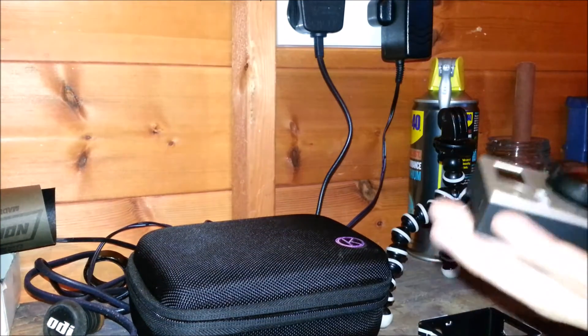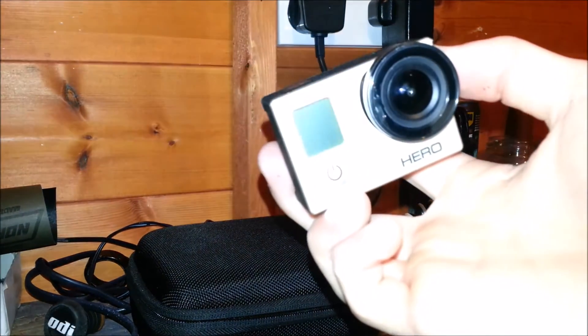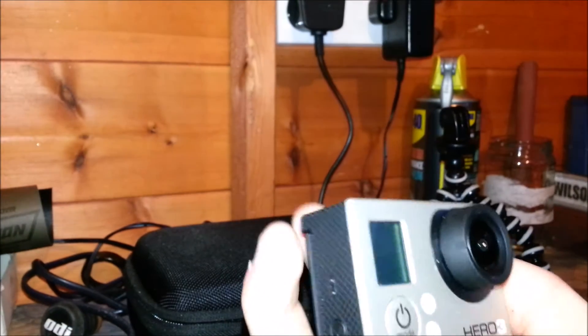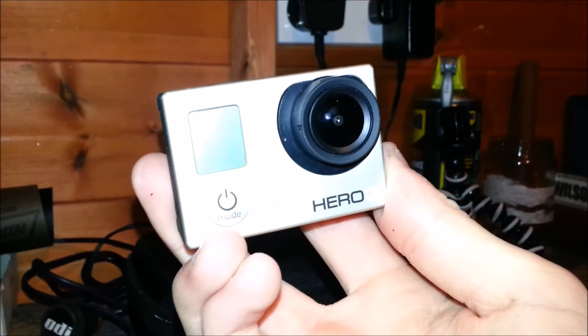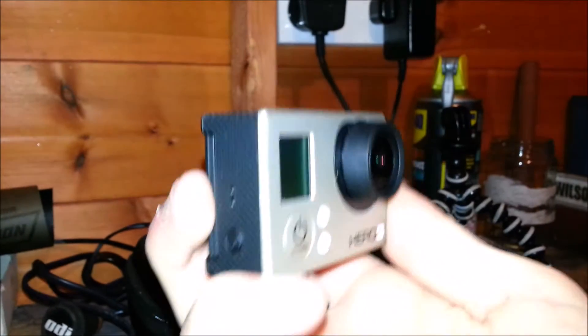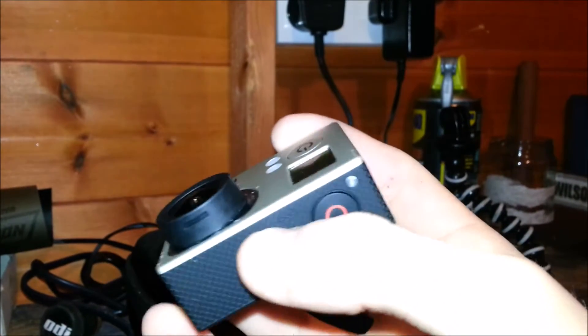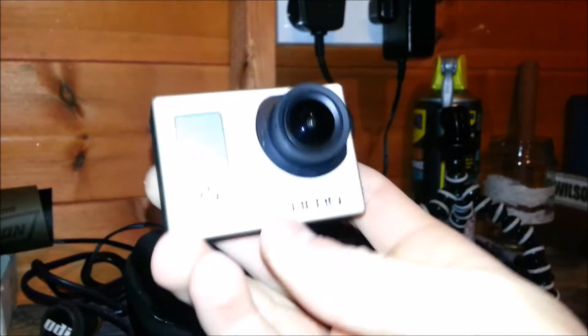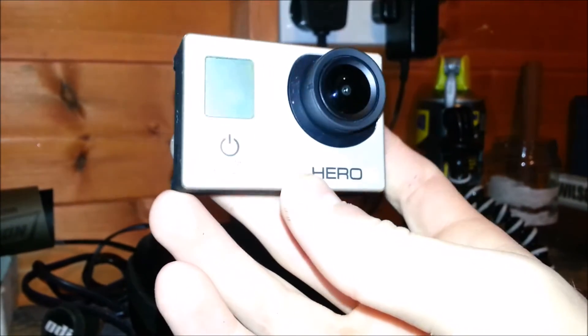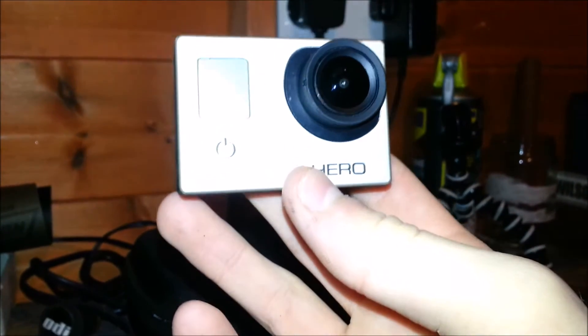Starting off with the actual camera itself, I've got the GoPro Hero 3, just the standard silver edition. I love this thing. It does everything that I need it to do — it's a great camera, it's portable, it's lightweight, good resolution on it. The setting that I film in mostly is 720p, 60fps, which just gets you a bit smoother slow-mo. I just think it looks really nice.